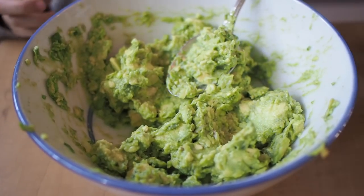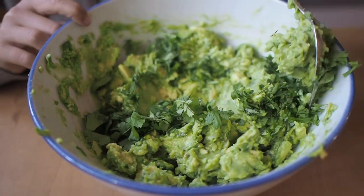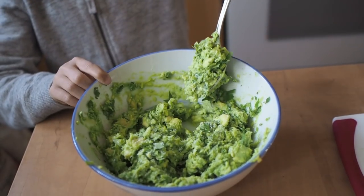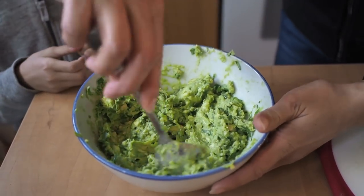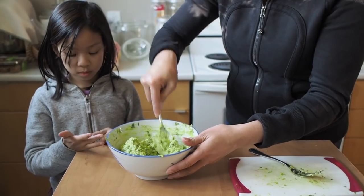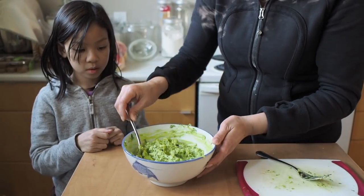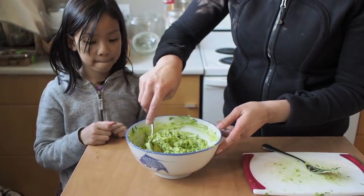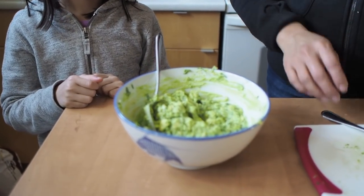Then I'm going to add the cilantro — stir that around. And we're going to add some salt. That's your basic guacamole recipe. I didn't add anything spicy to it, but you can chop up jalapeños and put them in there or add some Tabasco sauce. But because the kids like to eat the guacamole too, we're just going to leave it plain.